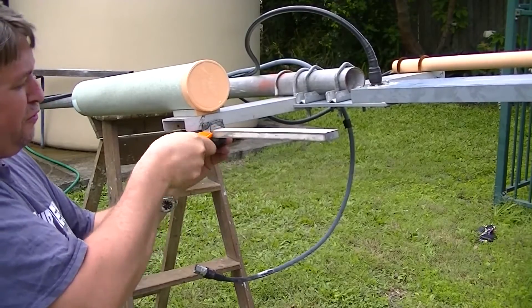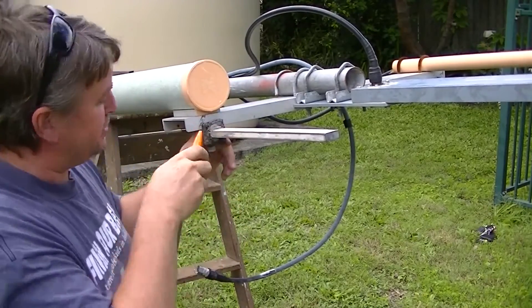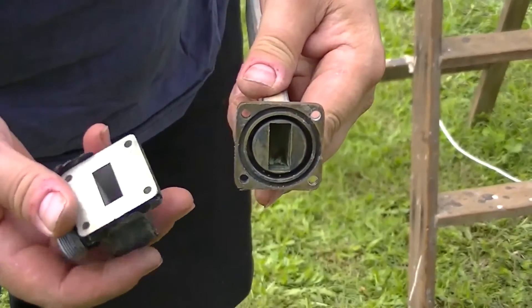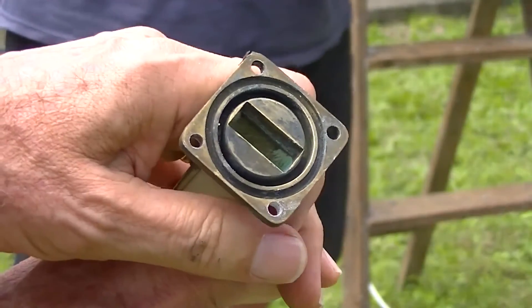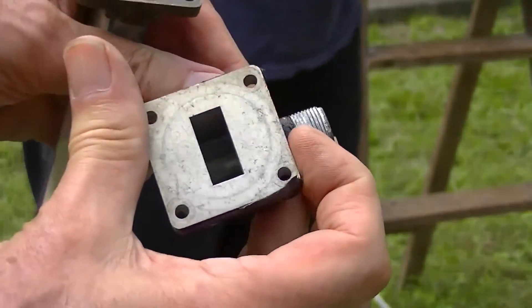Now I'll take the slot off it, because we've found some problem with the connector. It doesn't look too green. I'd say there's nothing nasty in there either. It doesn't look too bad. Do you reckon that pin's black, or is it just the way the light's fallen on it?